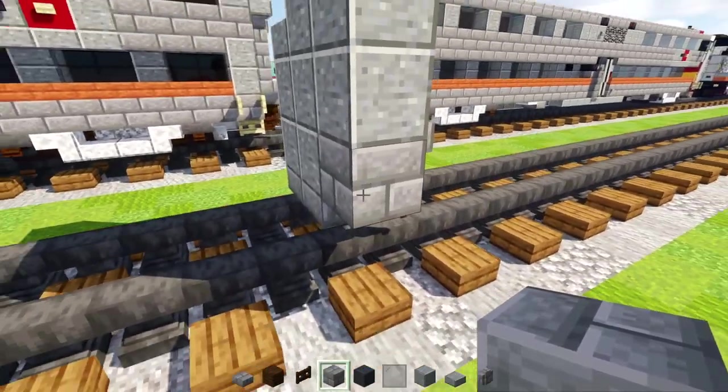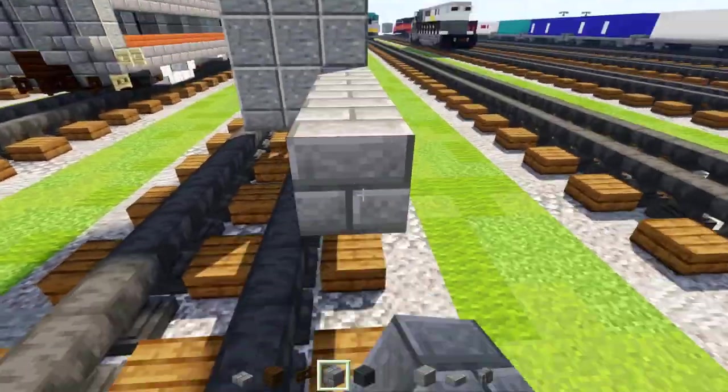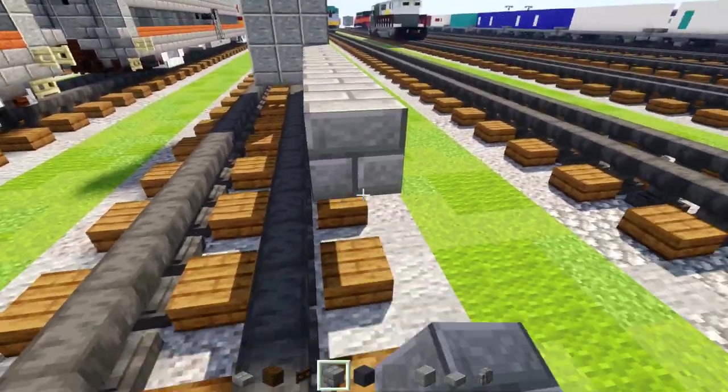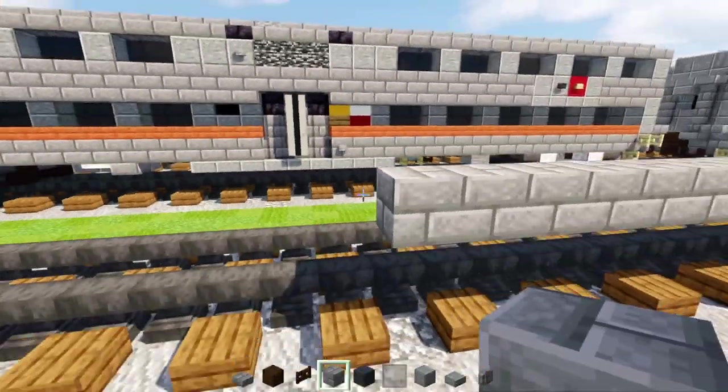Next we're going to make this stone brick block 18 blocks long — so count out 1 through 18 like that.